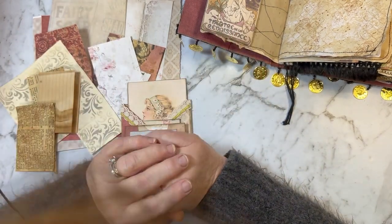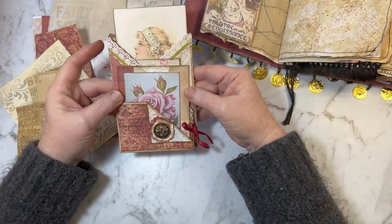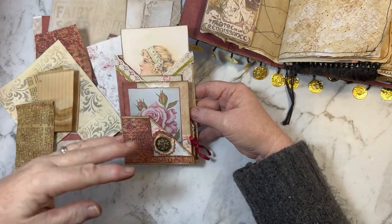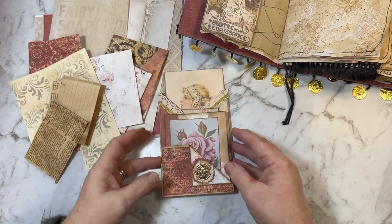Anyway, never mind. I hope you're all in a crafty mood today because we're going to be making this little floating pocket. This one is for the bohemian journal and because it's almost the end of the month I wanted to use up some of my lovely scraps.